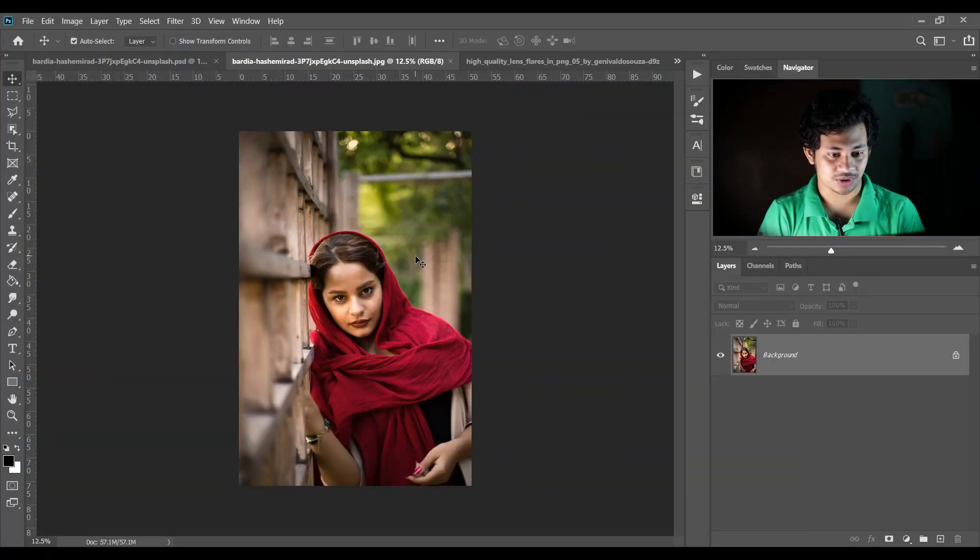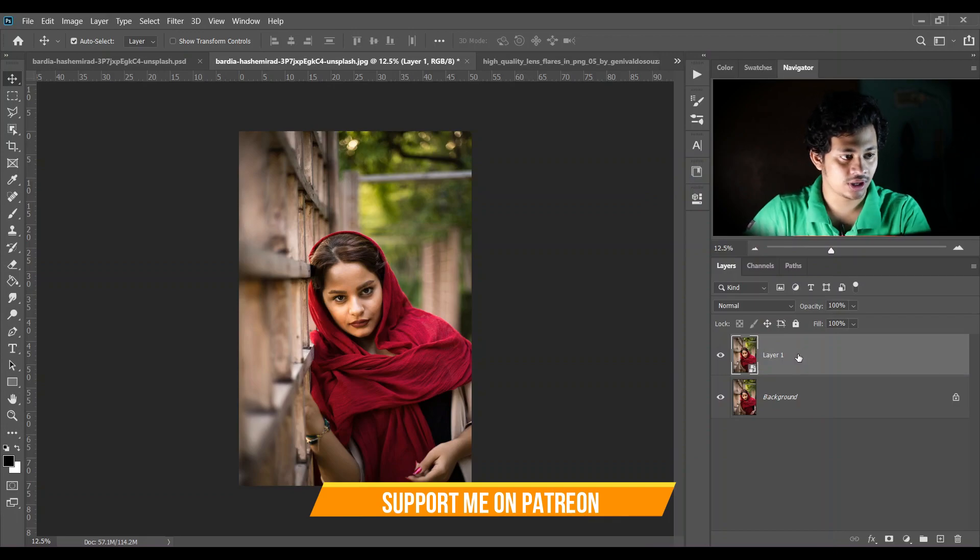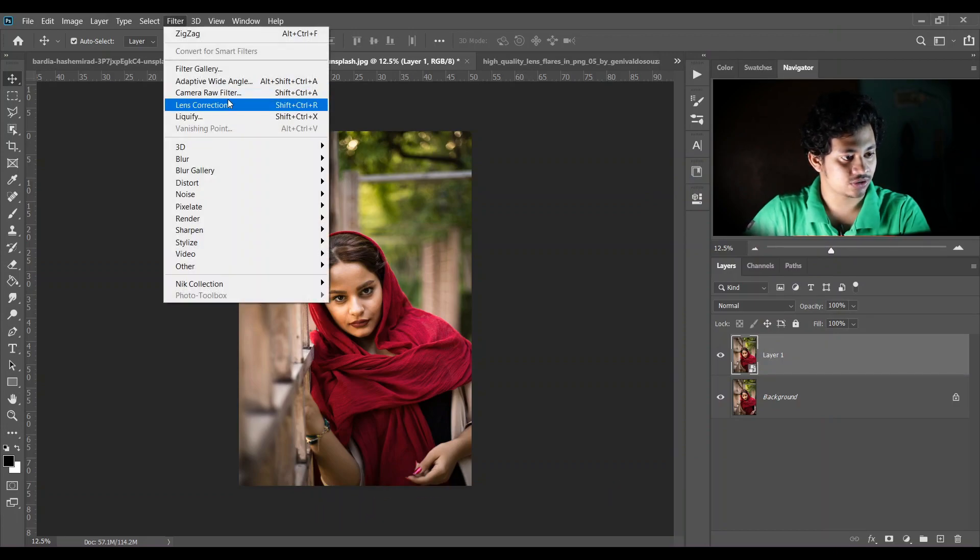So this is the image I'm going to work with. First, time to do some color grading — copy the layer by pressing Ctrl+J, then convert it to a smart object, and now open it with the Camera Raw filter.